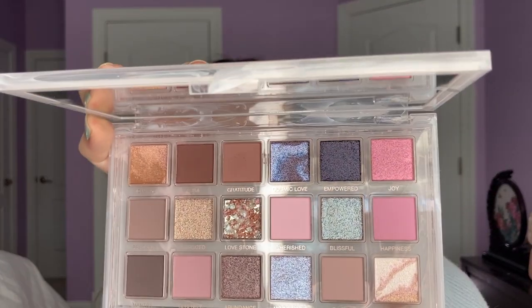It feels really nice and buttery when you swatch it. You can see here it's not as brown as I thought, but it's really pretty. Honestly, everything blended out really nicely into like a wash. We're going to go in with the shade Self Love — it's this other marbled shade down here. We'll see what it looks like when we swirl it. So yeah, it has like an iridescence to it. I'm just going to tap some on the middle part of my eye. It just added kind of like a pinky iridescence.